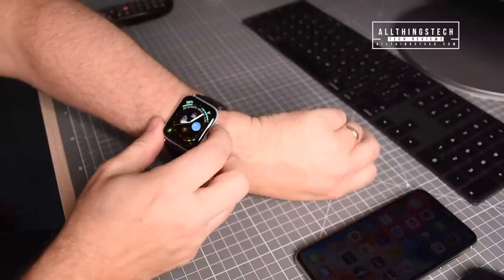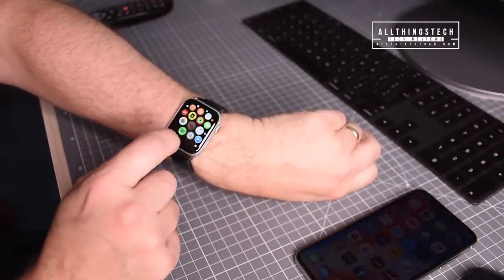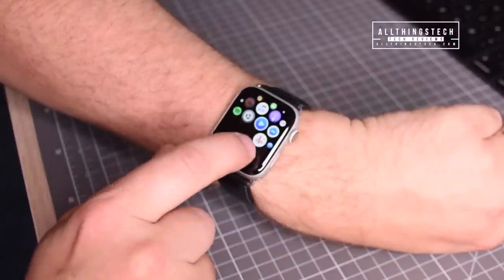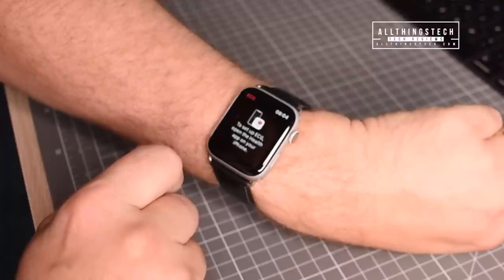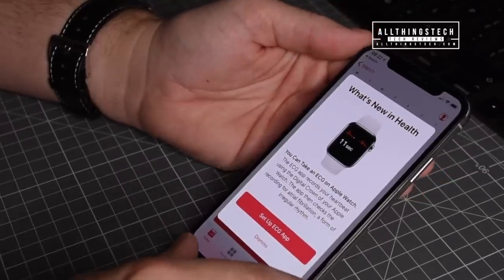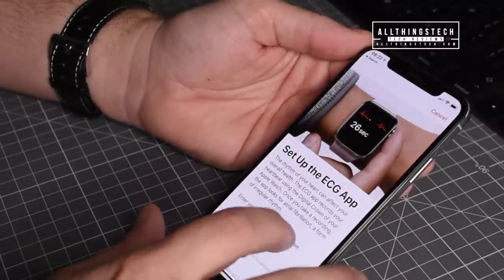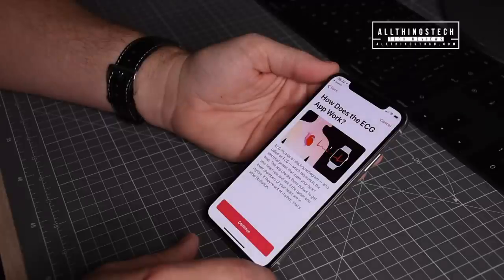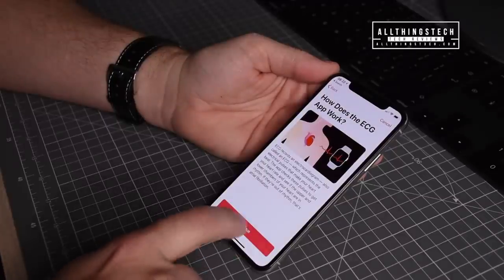Once it's installed, you'll notice a new ECG symbol in the apps on your watch. When you click on it for the first time, it will prompt you to set it up via the Health app on your iPhone. As soon as you go into the Health app, it will ask if you want to set up the ECG app, and you'll need to put in your date of birth.